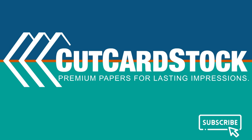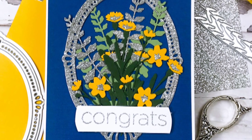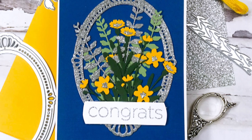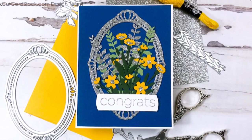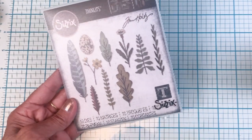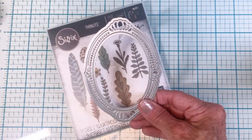Hello friends and welcome back, it's Terry with Terry's Mailbox, and today I'm presenting for cutcardstock.com. I created this multi-layered glitter frame and floral accents congratulations card. I was really happy with the way this one turned out. I started with the Sizzix Funky Nature and the Pink Fresh Fancy Oval Frame dies — those are the two die sets that I used.